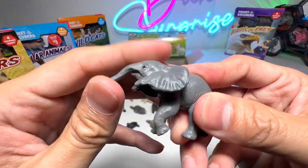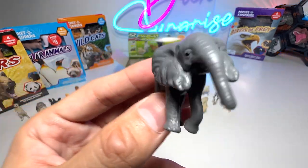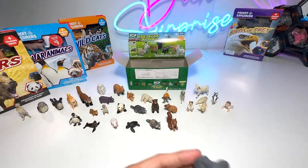Baby elephant — super adorable. You can see the baby elephant doesn't have any tusks. Elephants will only have tusks when they grow up.